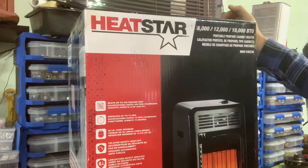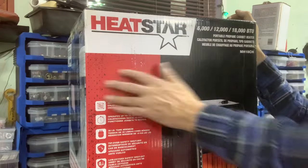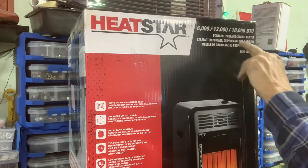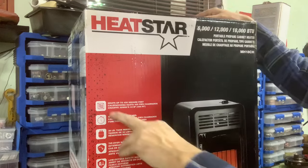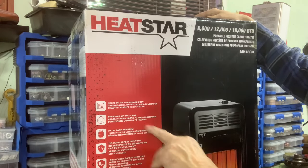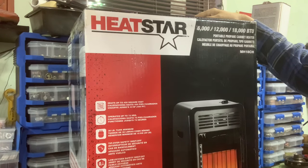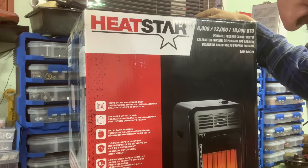It was recently my birthday and my wife got me a Princess Auto gift card, and this is one of the things I bought with it. It's a Heatstar 6,000, 12,000 and 18,000 BTU portable propane cabinet heater, model number MH18CH. Heats up to 450 square feet, operates up to 72 hours, 20 pound tank minimum, tip over safety shut off, low oxygen safety shut off, three heat settings, quick assembly, indestructible durability. We're going to test that. Outdoor use, quiet operation.